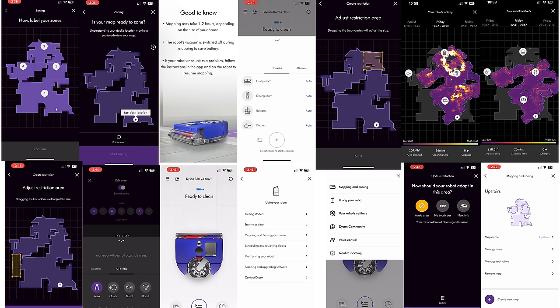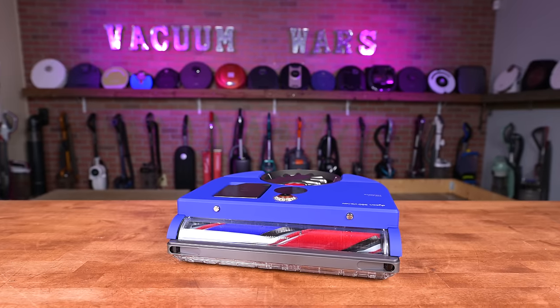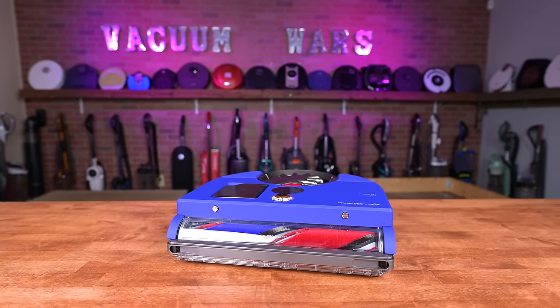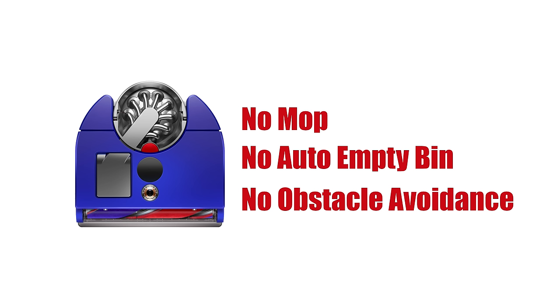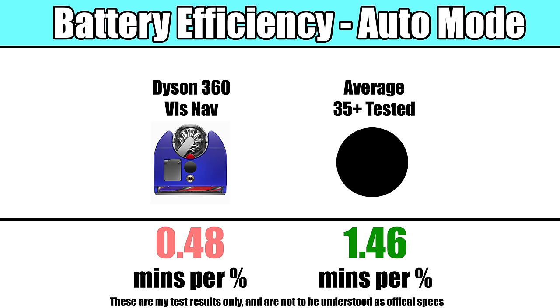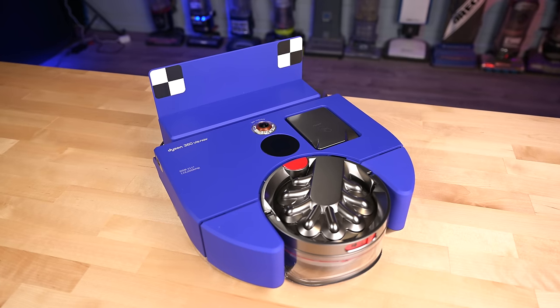I have to give Dyson some credit, as they always think out of the box and don't march to anyone else's drum beat, and this robot does represent some of the best innovations out there in terms of actual vacuuming. But the lack of a mop, auto empty bin, obstacle avoidance, and a navigation system and battery that could use improvement make it really hard to explain what the value proposition is, at least at this price point.